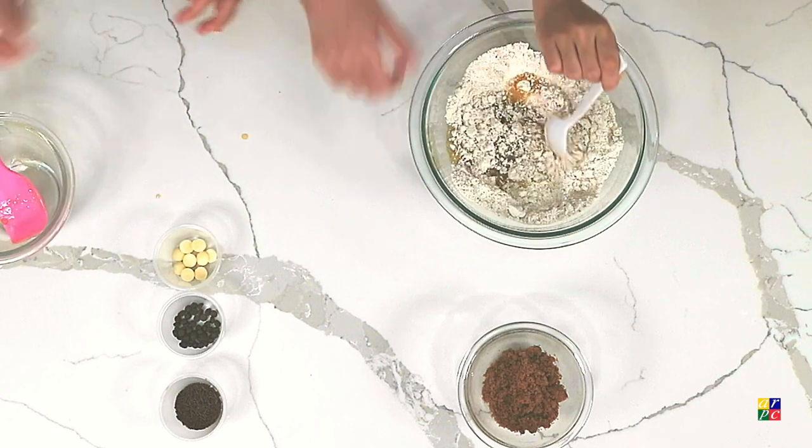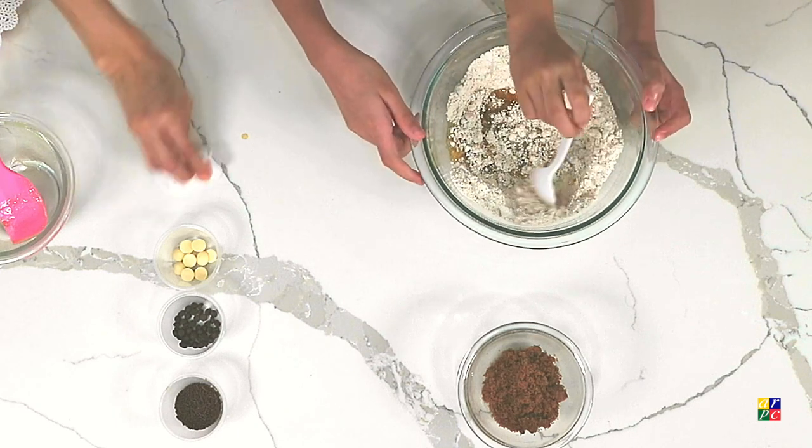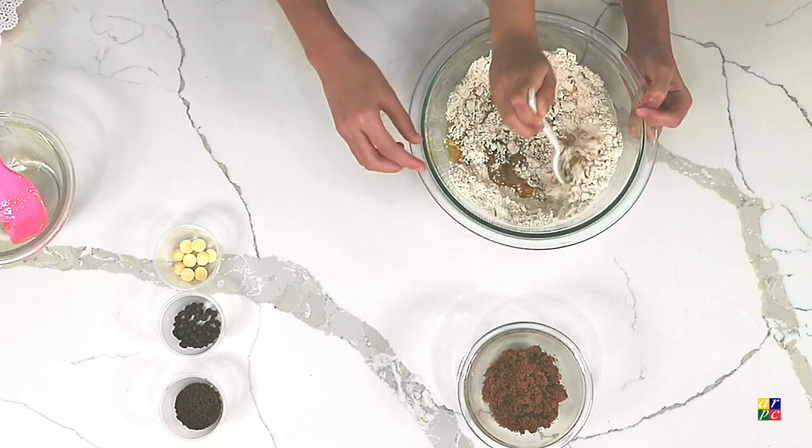Then we can mix it. Be gentle, okay? Because it's a bit warm now. Can I mix? Yeah, you can.